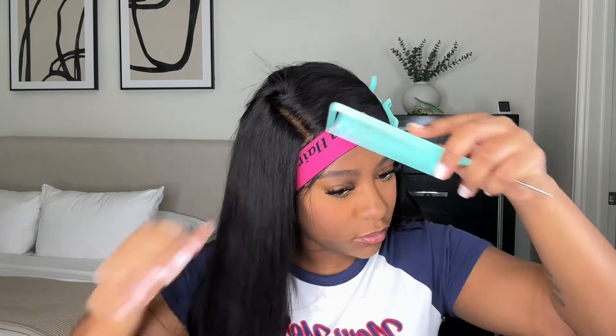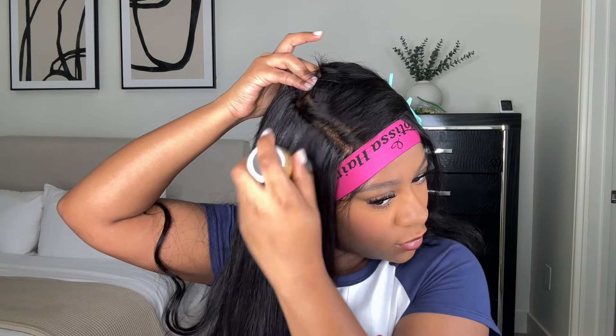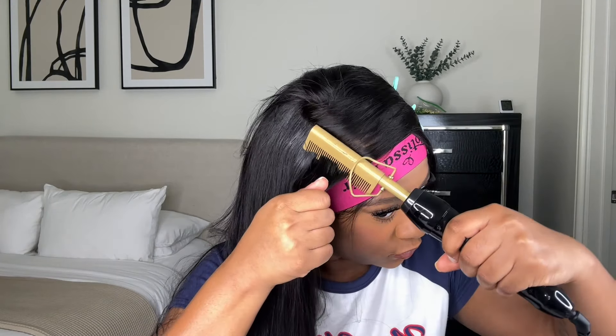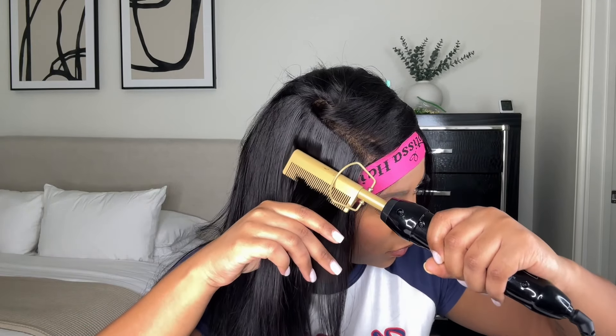I like to part sections at the top of my hair before I hot comb it. Then I take some She Is Bomb wax stick, put that on the roots of the hair, and go over it with my hot comb on the hottest setting. The hotter it is, the flatter your wig is going to be.